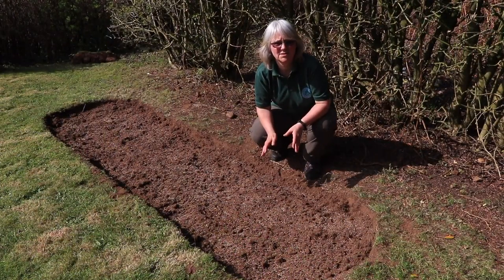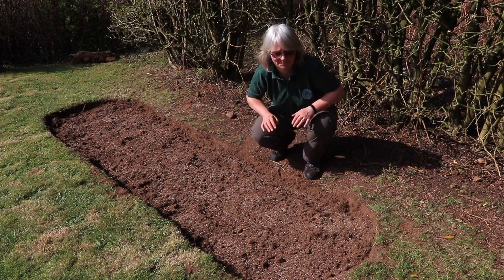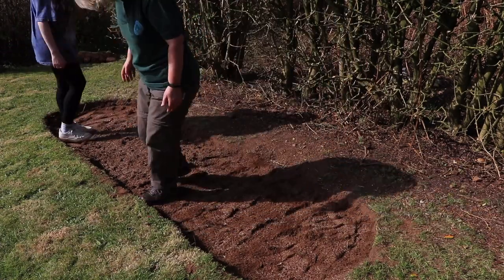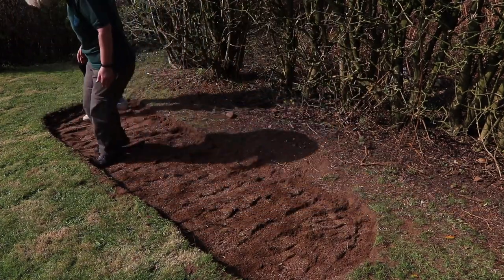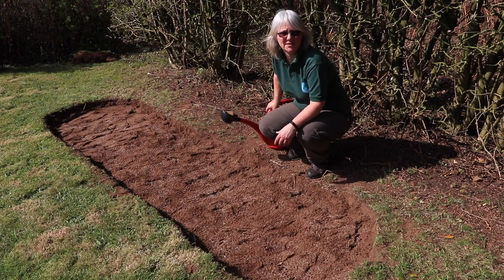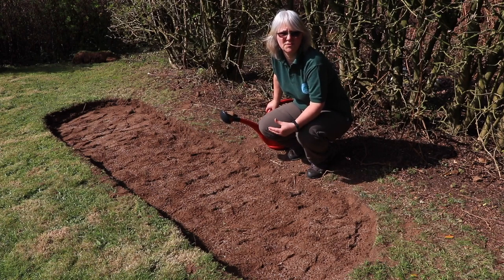Seed's sown. Now we need to tramp it in a little bit just to make sure that all the seeds have contact with the soil and give them the best chance of growing. All that's left is that we need to water all the seeds in and keep doing that to make sure that they don't dry out over the next few weeks.